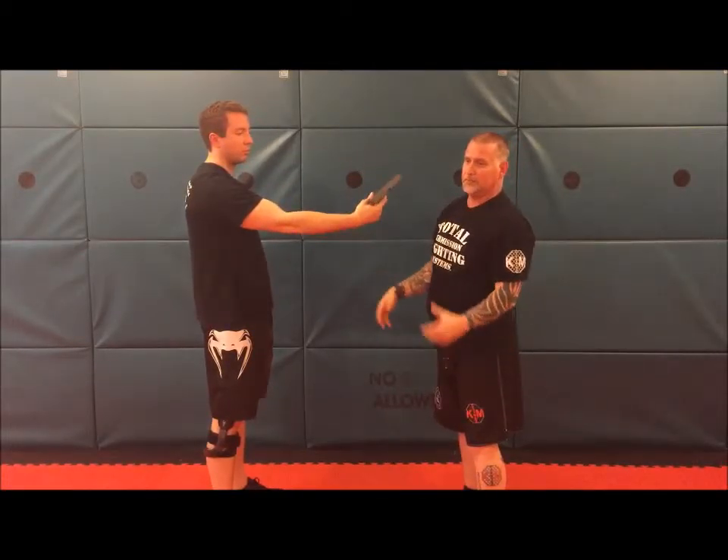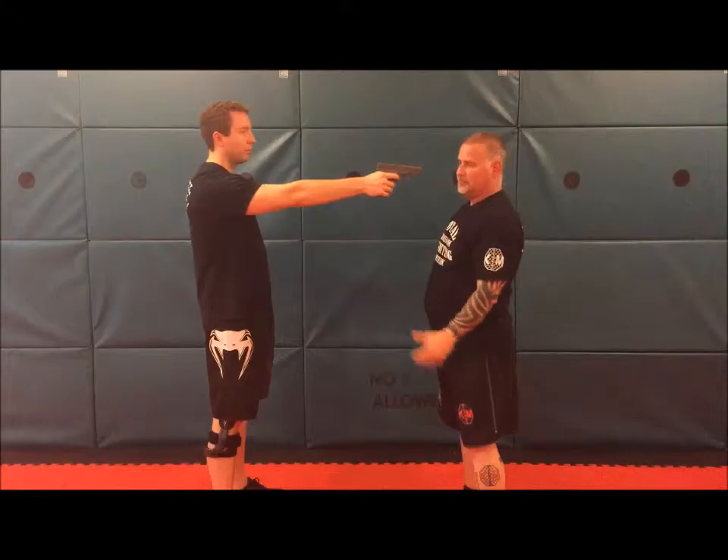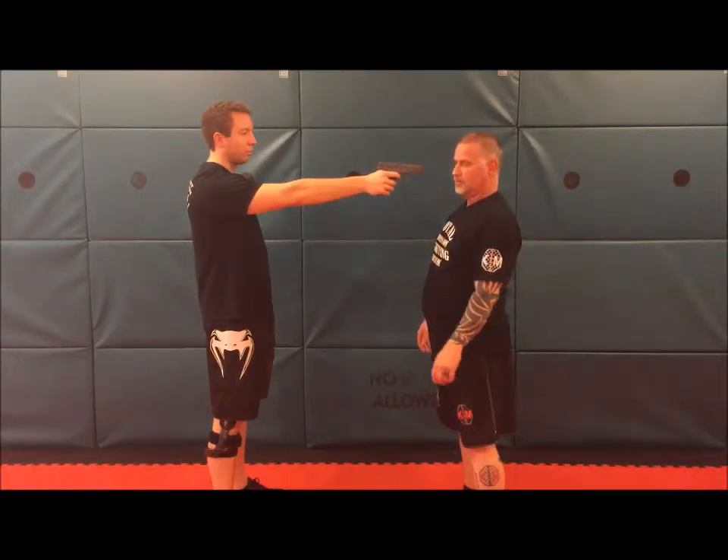The only thing you have to worry about is the thumb. That much force and pop — he's not gonna be able to hold on to it.